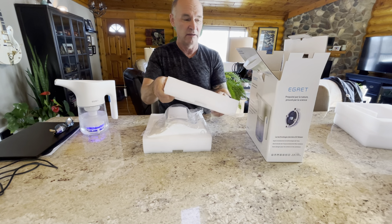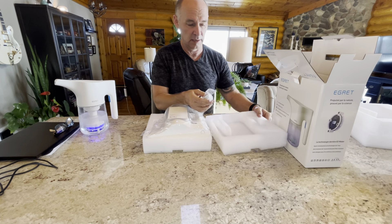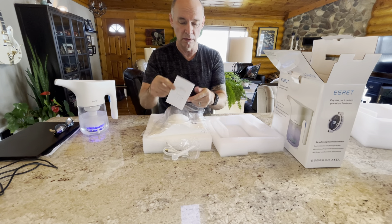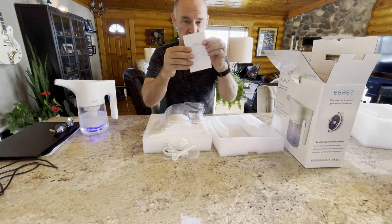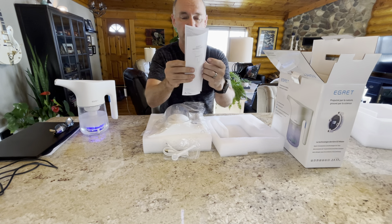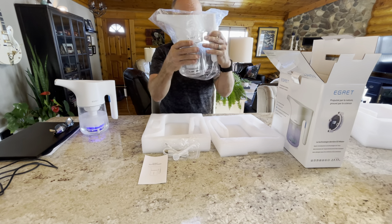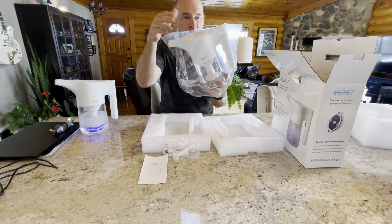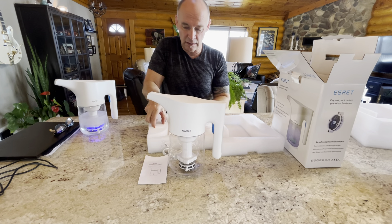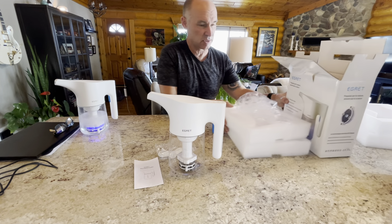It's very heavy-duty foam packaging. Inside the box you will find a USB-C cable and a salt teaspoon, Egret instructions in both English and French for the Canadian market, and an Egret unit wrapped in plastic. You'll notice there's another little cutout but there's nothing else in the box, so we'll put that aside.